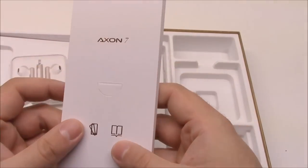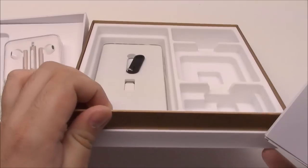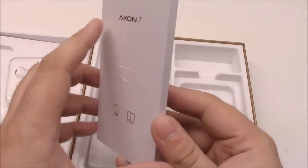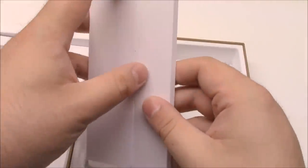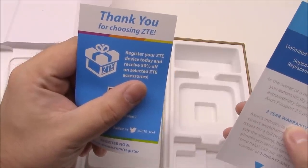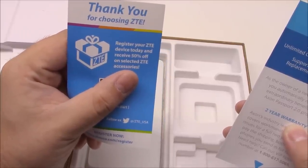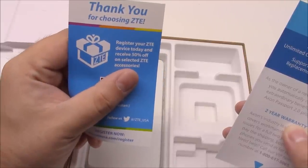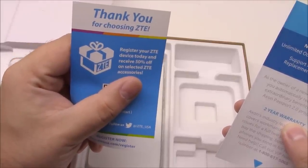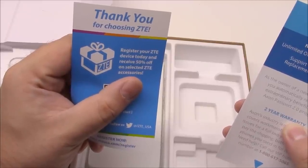More of this gold — gold trim everywhere, even though this is a different color phone. I really would have liked to have seen some effort put in to make it a little different. We have a little thank you card with an option to register your device and 50% off select ZTE accessories. I'm not actually sure what that would be for, because on the ZTE website it's more of a catalog, not a store. There's not much there to buy.